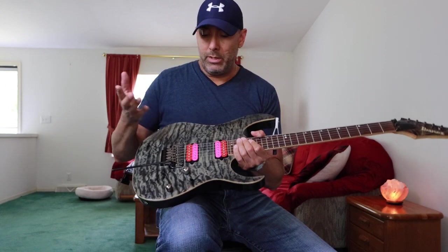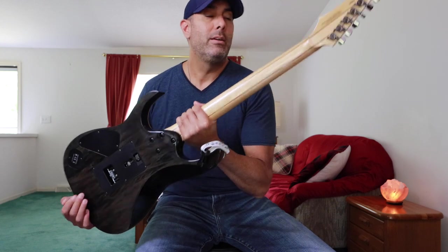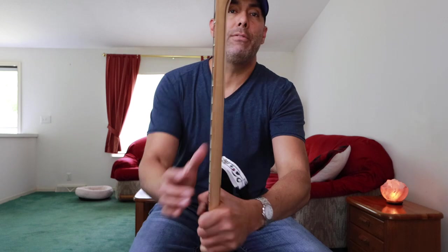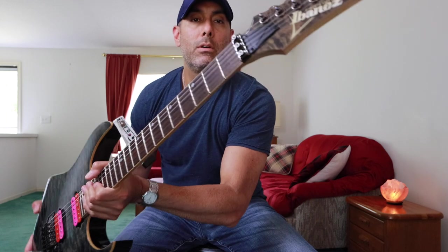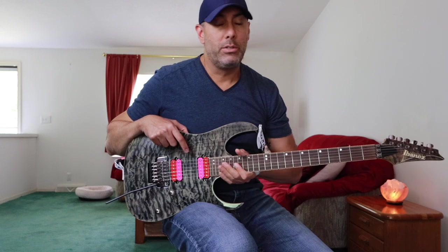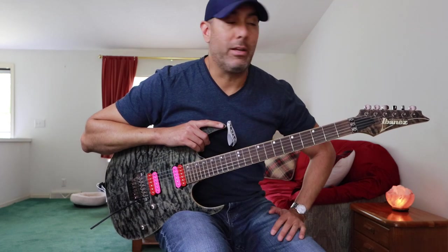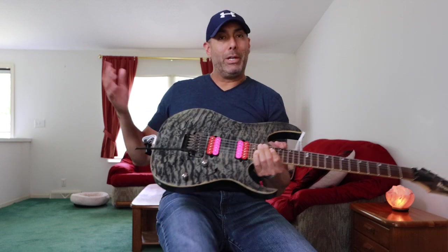Basswood body, two humbuckers, tone, volume, five-way selector switch. This one has a five-piece neck — you can see it better here — consisting of maple and walnut. Both of these RGs have a volute. This one has your standard Ibanez branded locking tuners. The only modification I've made is the pickups — these are Bare Knuckle Silos, because the originals just lacked something tonally. They weren't that high output and didn't sound great, so I swapped them out for the Silos. These things are awesome — love these pickups, they're like my new favorites.